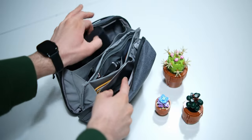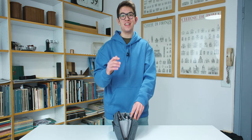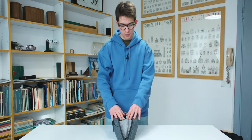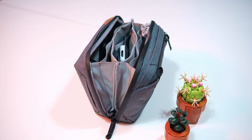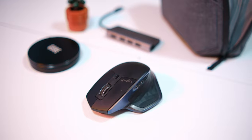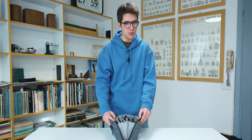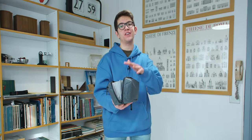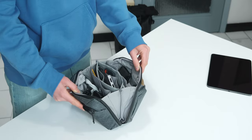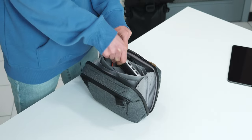One important thing to say is that after all this time, this is not my final configuration of the pouch, because it depends on the situation. In this review I just want to show you how many things you can fit into this product — a two-liter volume body — from which you have direct access to every single accessory.